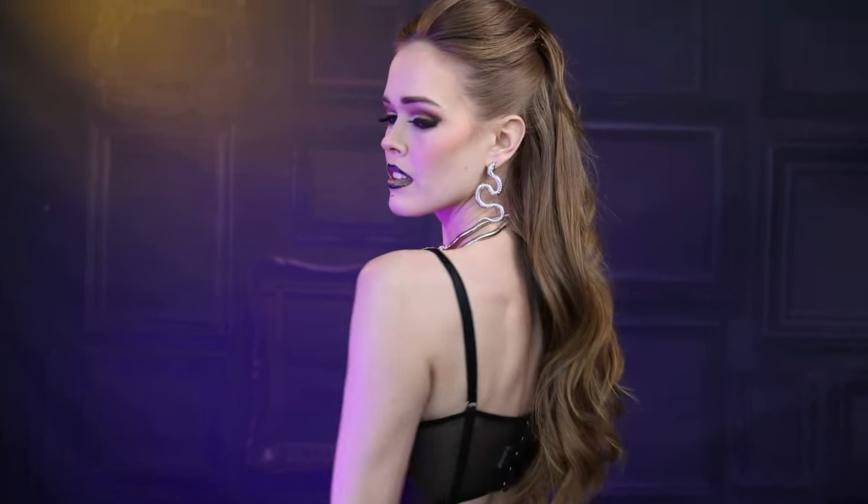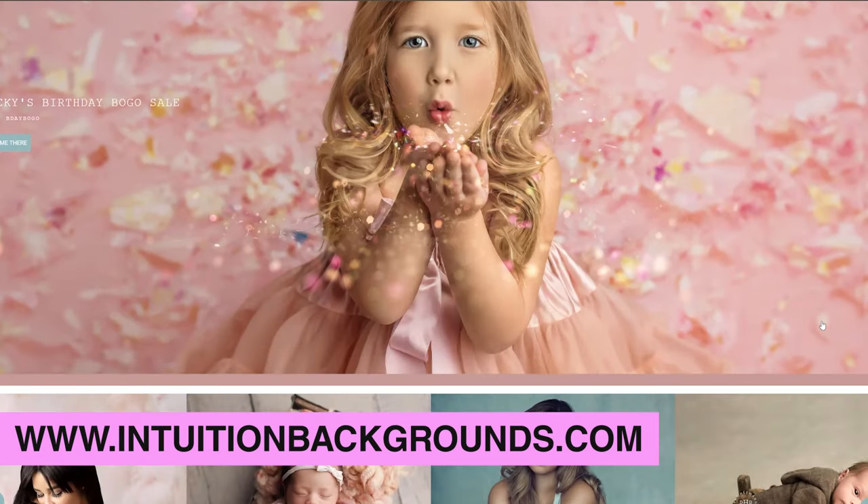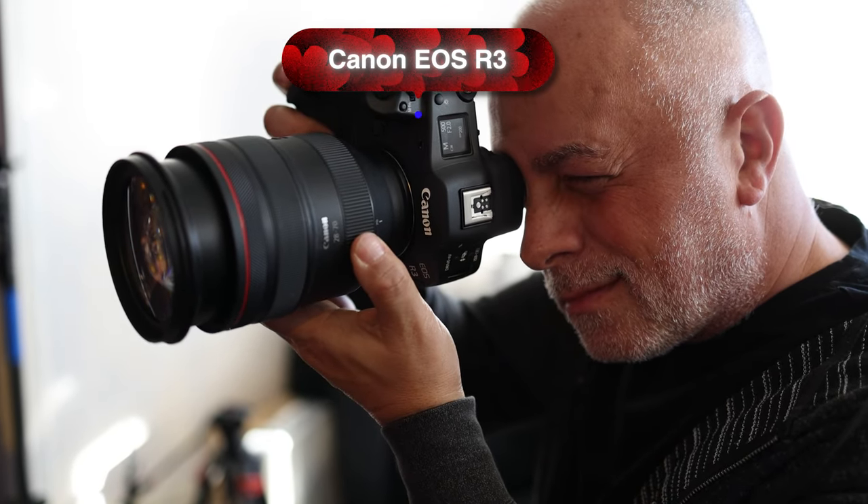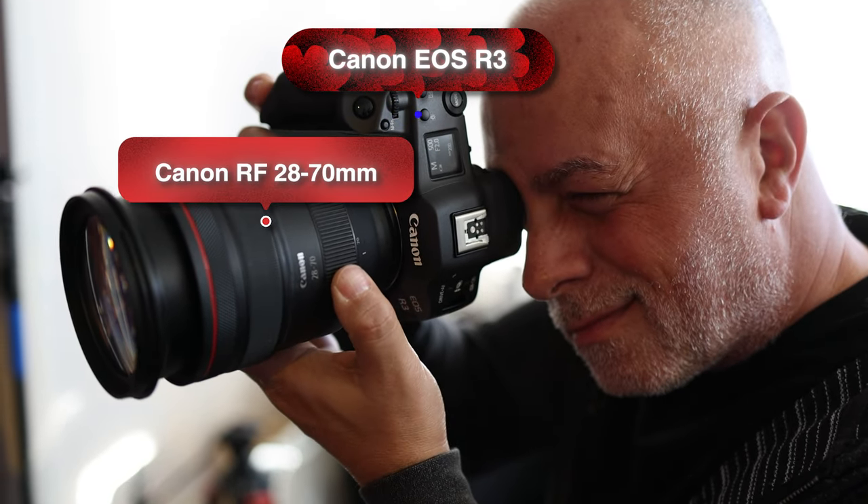We've got a beautiful violet background behind us. She's got a really rocking outfit here that kind of fits the scene. The background is from Intuition Backgrounds — it's a new wall they just launched for their collection. On camera, we're using a Canon EOS R3 and a 2870 lens. Let's get to it.